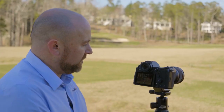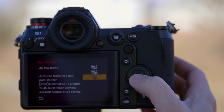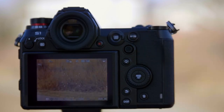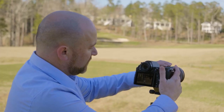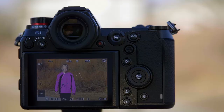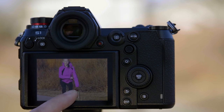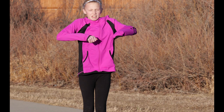My favorite function is something we call pre-burst. With pre-burst, it's a buffer — so I'm going to zoom in tight and then hit the shutter after she's jumped, and what you'll see is it will have actually captured the images of her jumping before I hit the shutter. I hit the shutter after she has already jumped, and as you can see I still got a shot of her in the air even though I pressed the shutter after she had jumped.